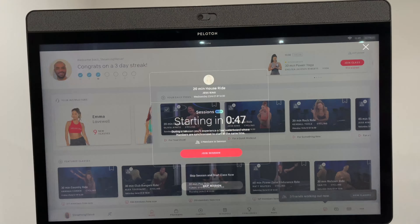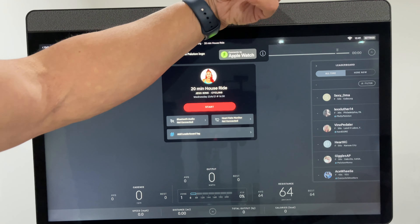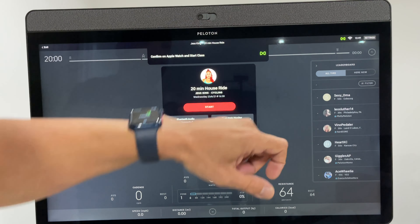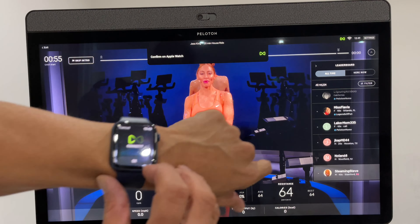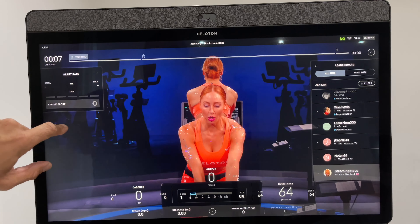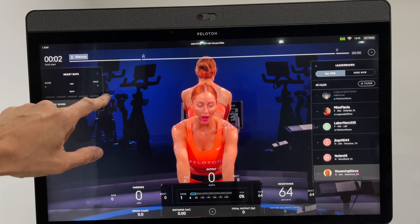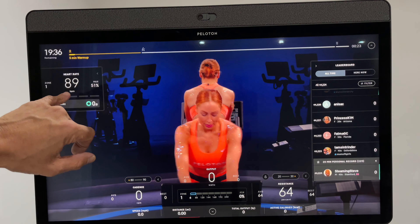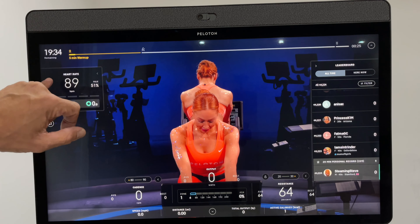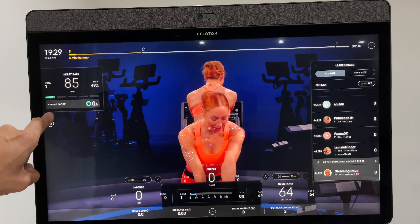Next is Apple GymKit. If I start a workout, I can hold my Apple Watch up to the bike, confirm on my watch, and it puts my heart rate and the zone I'm in on the screen. My heart rate's at 89 — perhaps I need to sit down — and I'm in level one. You get a Strive score across the top as well. A lot of people don't realise you can do this with the standard bike too, using a couple of apps.